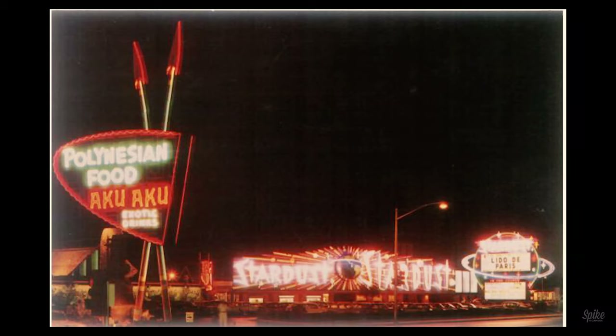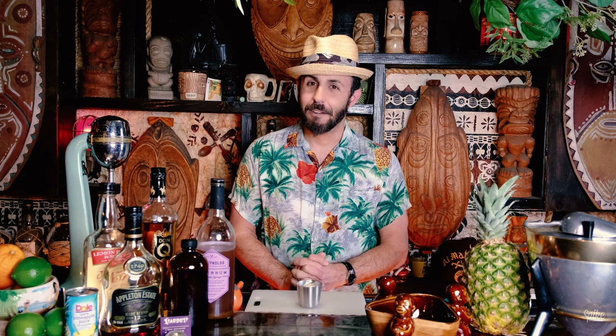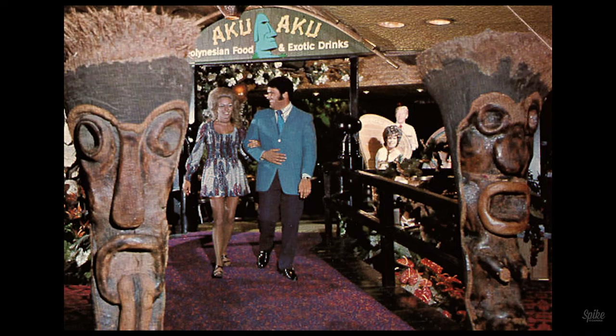I think my attraction to the Stardust Aku Aku is that you know it was around during the time of the mob and when Vegas was really Vegas — not ultra clubs and all that kind of thing. It was suits and cigarettes.